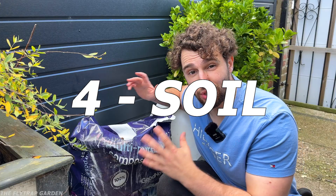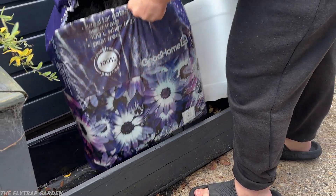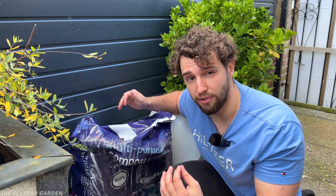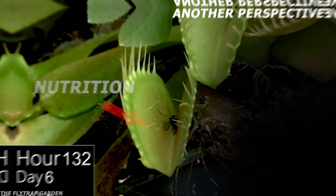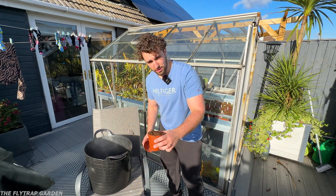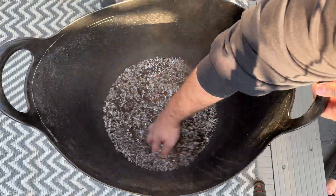Let's talk about soil. Never use normal potting soil — it has too much nutrition inside of it, which will kill your plants because their roots have evolved to grow in soil with very little nutrition. This is why they're carnivorous: they catch their nutrition because their soil has none inside of it. The best soil mixture you can use is peat and perlite in a ratio of one to one — one pot of perlite to one pot of peat. Make sure you use soil that has no added nutrition in it.